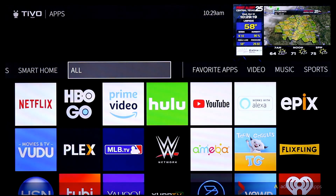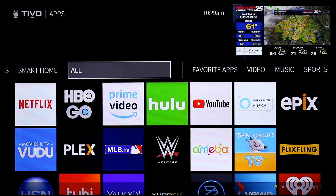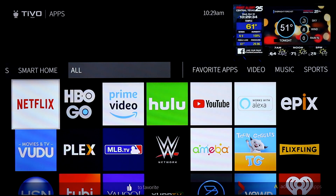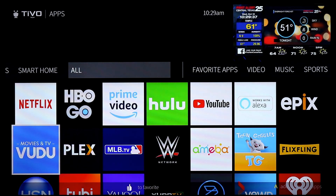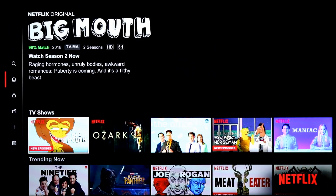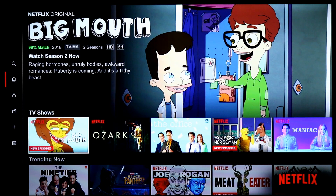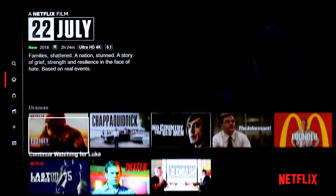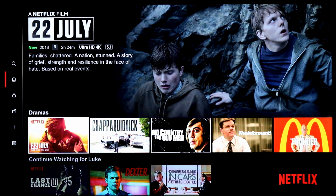One of the big selling points is that it's not only a DVR for your antenna — it's also a streaming player with 4K built in. It has a decent selection of apps: not as large as Roku, Apple TV, or Fire TV, but it has the big ones — Netflix, HBO Go, Amazon Prime, Hulu, YouTube, Alexa support, Vudu, Plex, MLB, and more. It's a fully updated version of Netflix. It streams in HD and, if you set it up, 4K streaming through apps like Netflix.